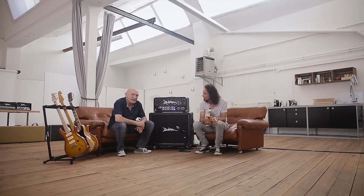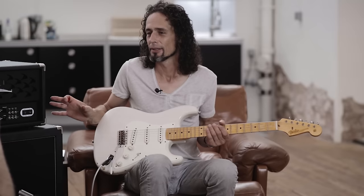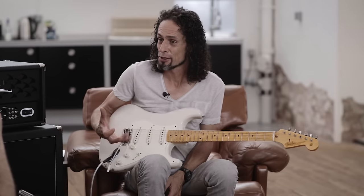Hallo zusammen, hier ist der Peter und der Paul. Die erste Frage wäre, welche Musiker benutzen diesen Amp? Ich sehe den Amp in Bluesclubs, Countryclubs, Rockclubs – eher diese traditionellen Musikrichtungen, traditionelle Spieler, Chickenpicker.